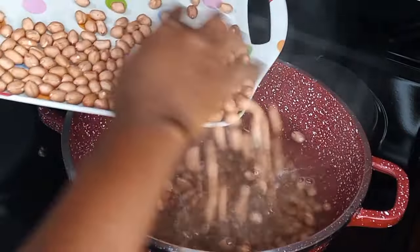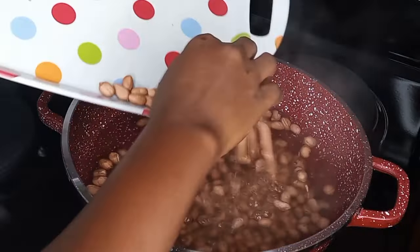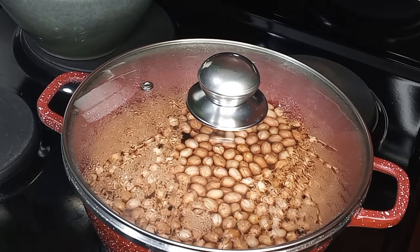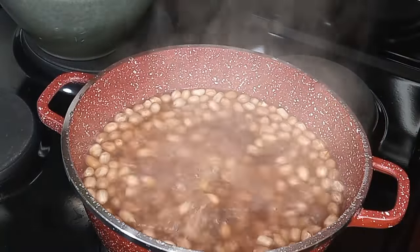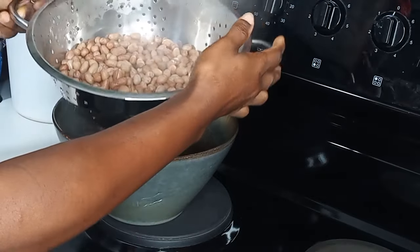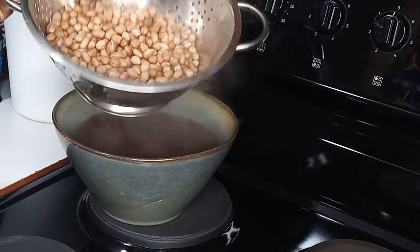This is one of my childhood or teenagehood businesses that opened a way for me in many ways, so do not undermine small beginnings — this business led me to traveling to South Africa. After two minutes of boiling, I will turn off the heat and pour it inside the strainer to strain out the water completely. Just look at the way it looks — it is so whitish and nice.